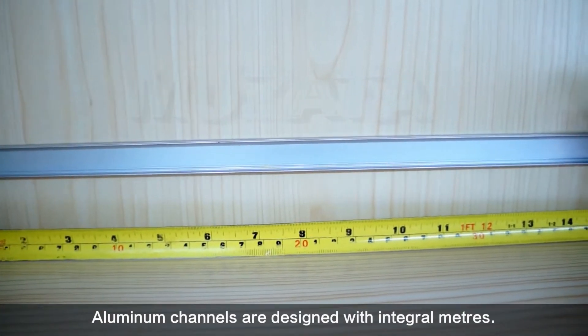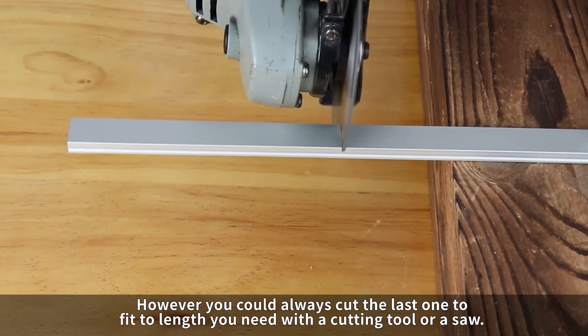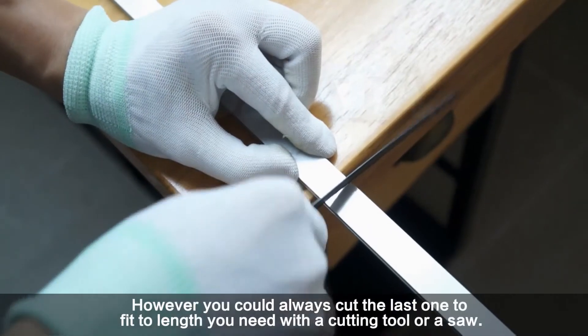Aluminum channels are designed with integral meters. However, you could always cut the last one to fit the length you need with a cutting tool or a saw.